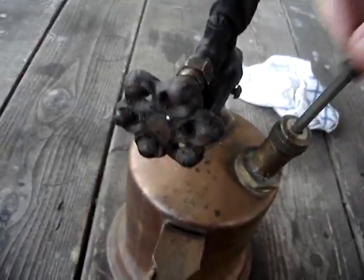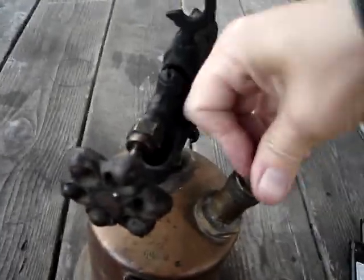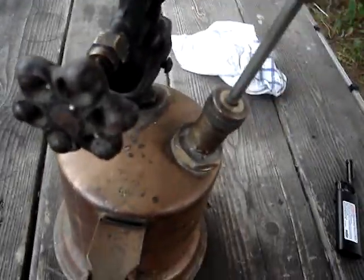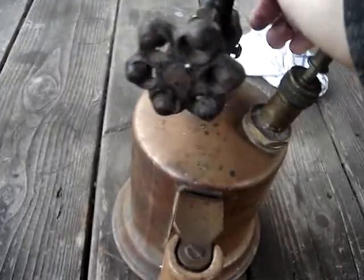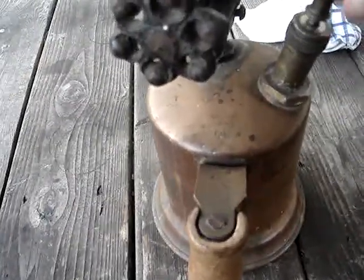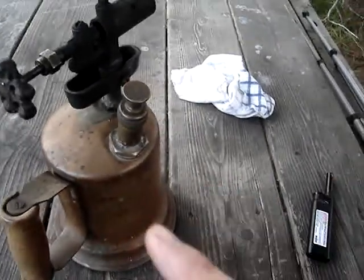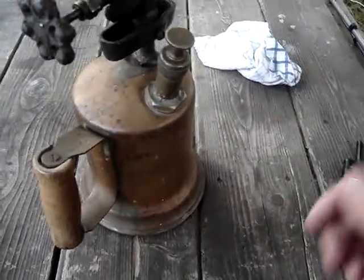So you can pump it up and it'll stay — it won't push it back. I should have done a video when I had it apart.